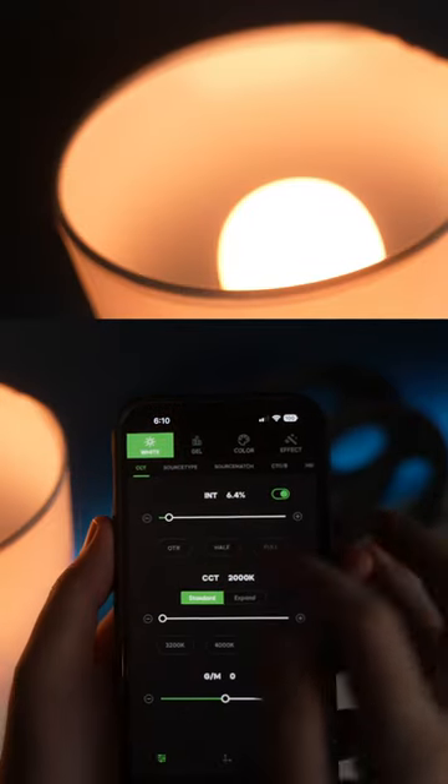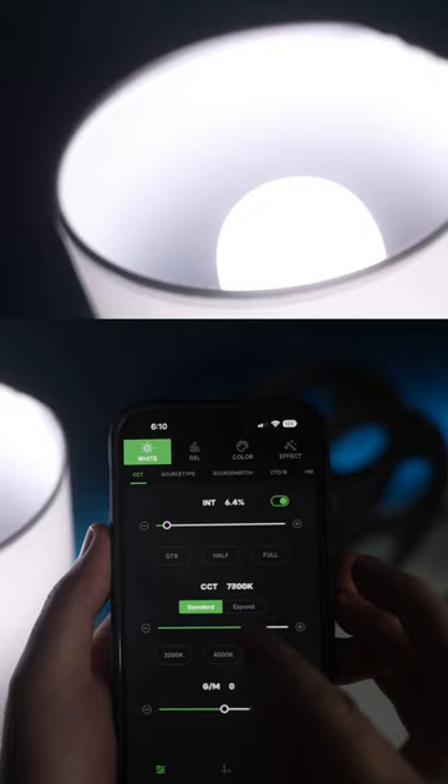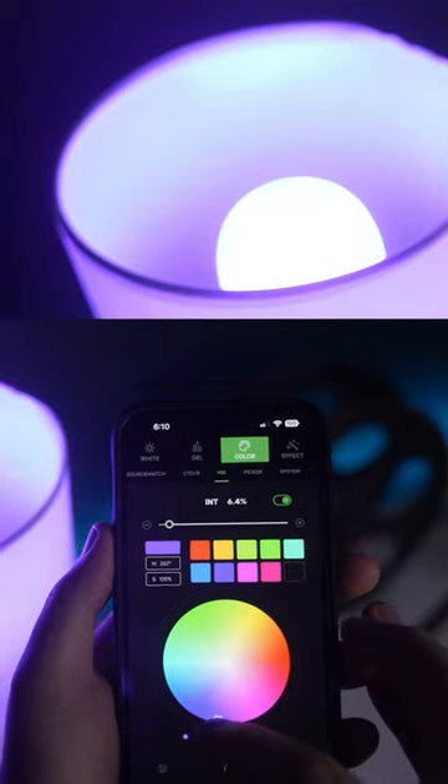The thing is, I can use the Sidus Link app and control the brightness and the color temperature, or I can pick a color from the background.